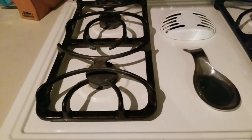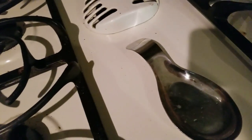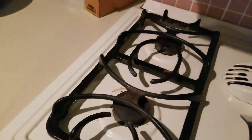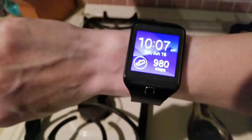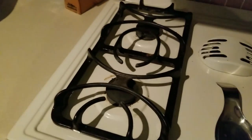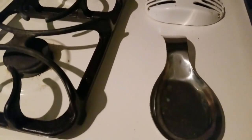Geez Louise, look at this kitchen — I've already cleaned the microwave which had oil splattered everywhere. I want to show you something else sad. I always show you the good, so let's show you the bad today. It's Saturday, 10:07, only 980 steps — what's going on, slacker?